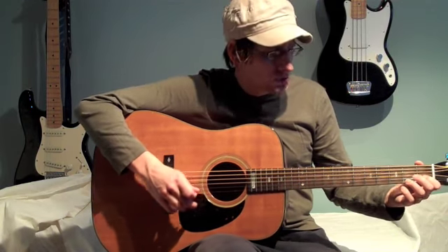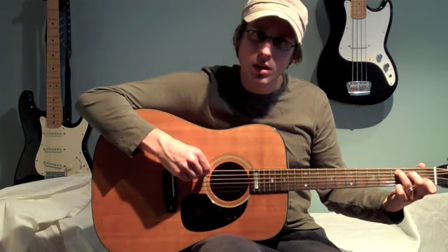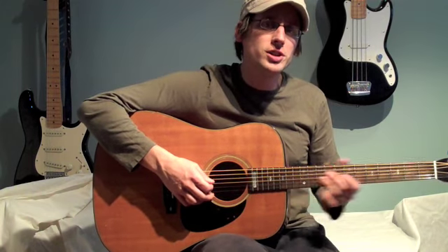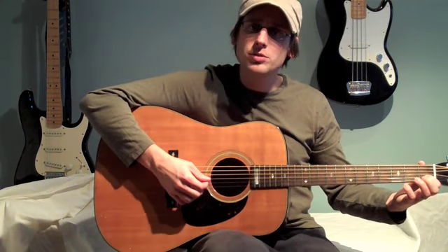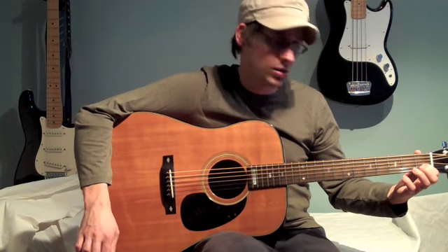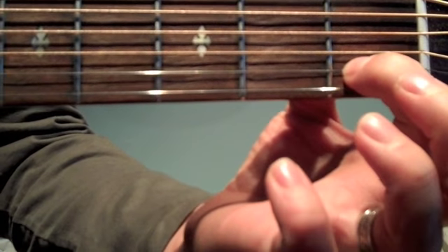Now let's look at the C chord. The full C sounds like this. You don't hit the low E when you're playing a C chord. So we're going to play the three string C chord. We're going to take our index finger, our first finger, and place it on the first fret of the B string, and strum those bottom three strings. That's a C chord. Here it is close up so you can see exactly what I'm doing — index finger, first finger, on the first fret of the B string.